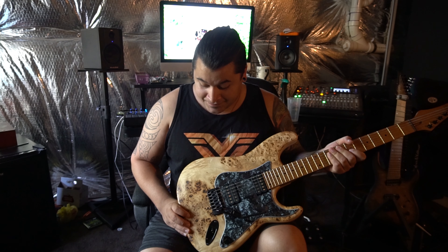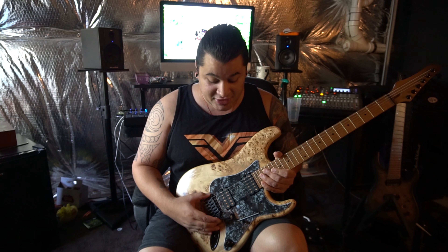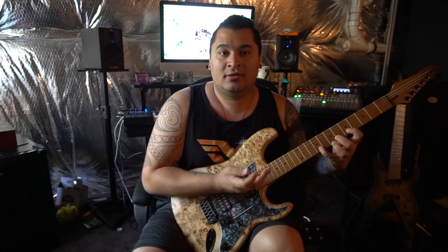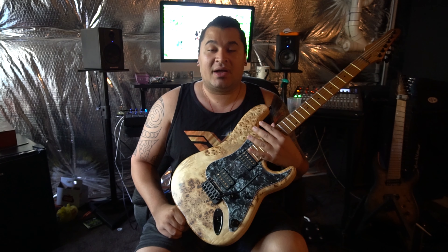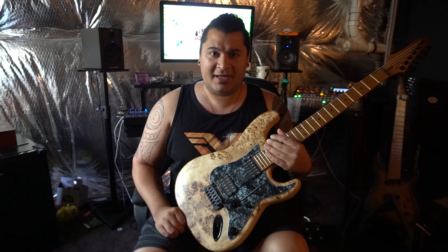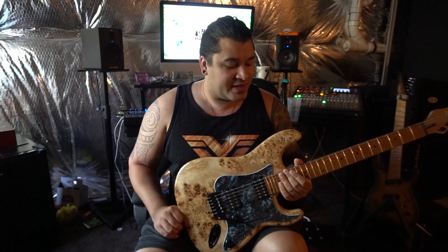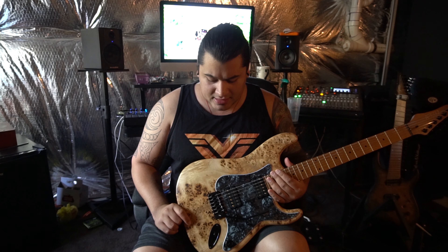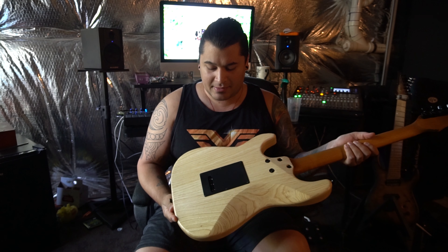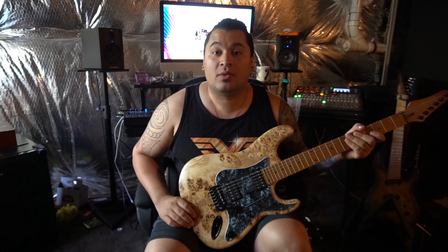I did pick the Kiesel trem — the Kiesel Hipshot trem. It goes low and high and has a beautiful flutter. I've had Floyd Rose trems in my guitars before — in two actually, including an Ibanez RG that was my main guitar. It was a lot of upkeep, especially when it came to changing strings — a very big hassle. Switching to this is just like restringing a basic guitar.